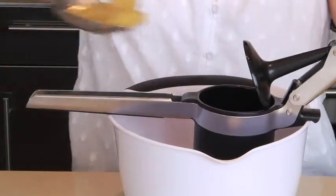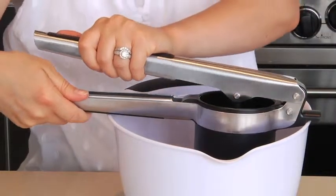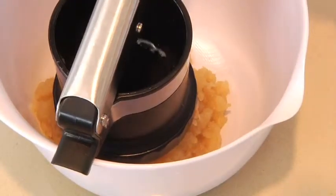Using the coarse setting, add some cooked apples to the ricer, then simply squeeze the soft non-slip handles together. Just look at the great chunky texture.